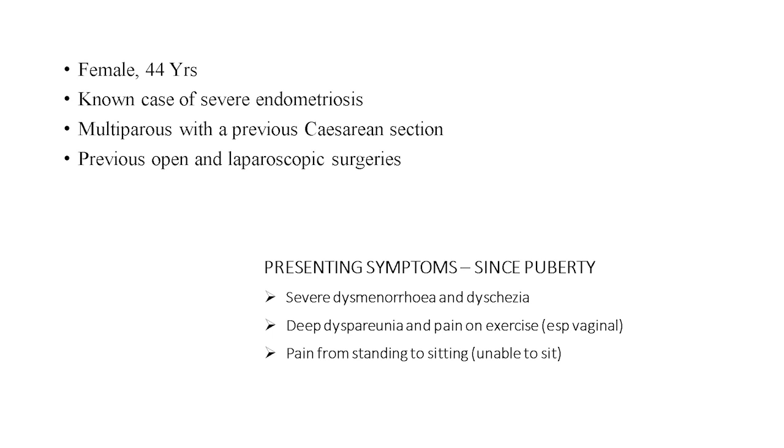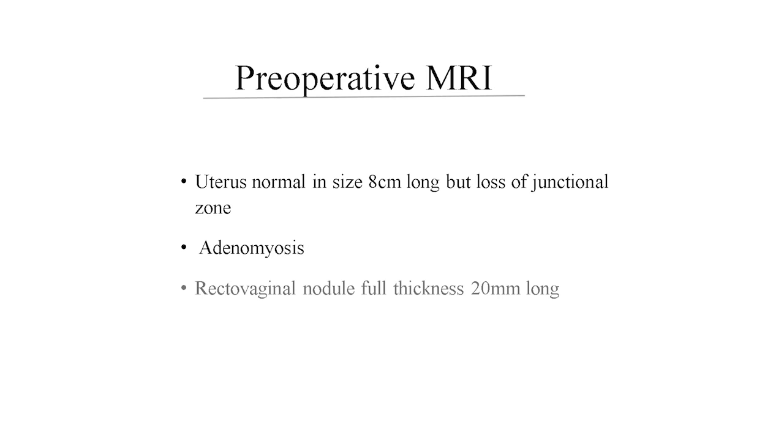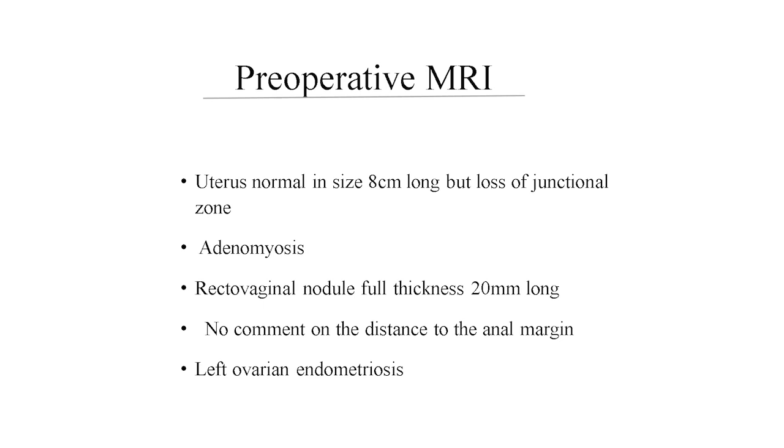On MRI, the uterus has a normal size but loss of junctional zone with adenomyosis, and also left ovarian endometriosis. There was no mentioning of the distance to the anal margin.